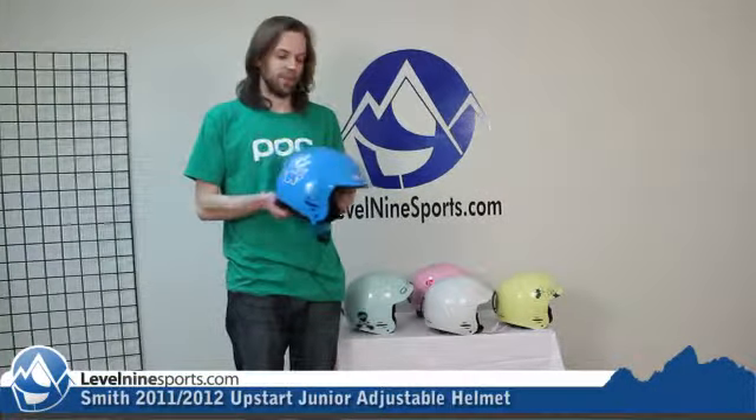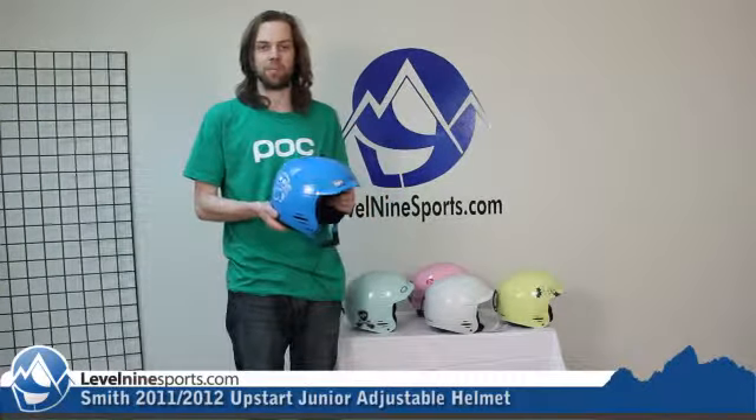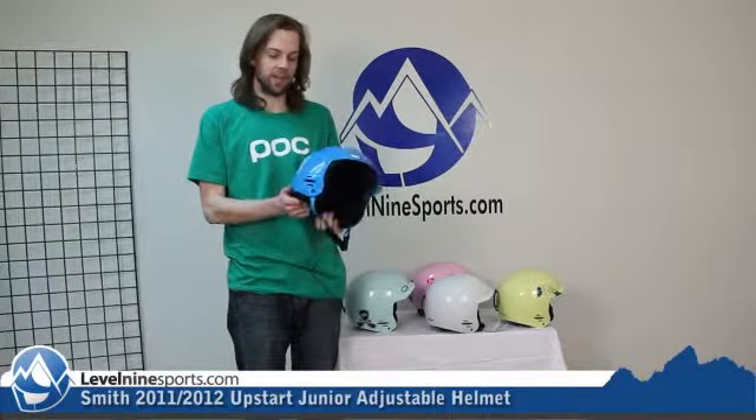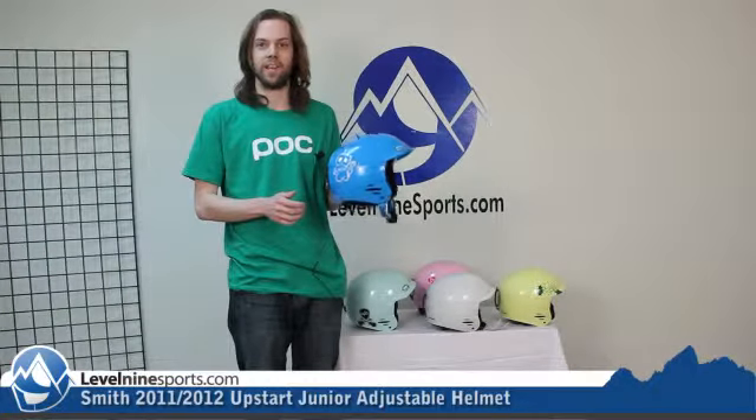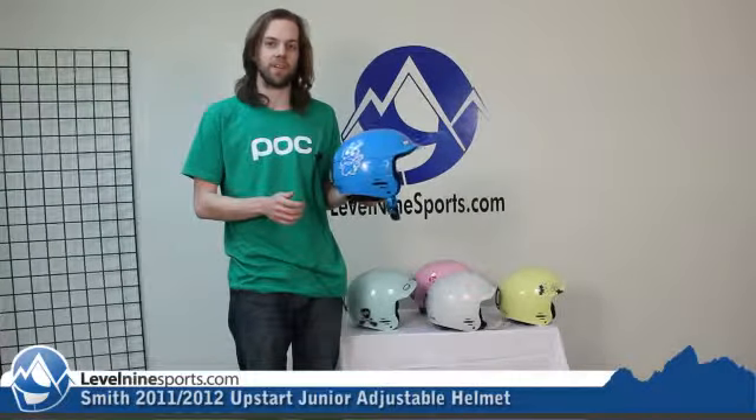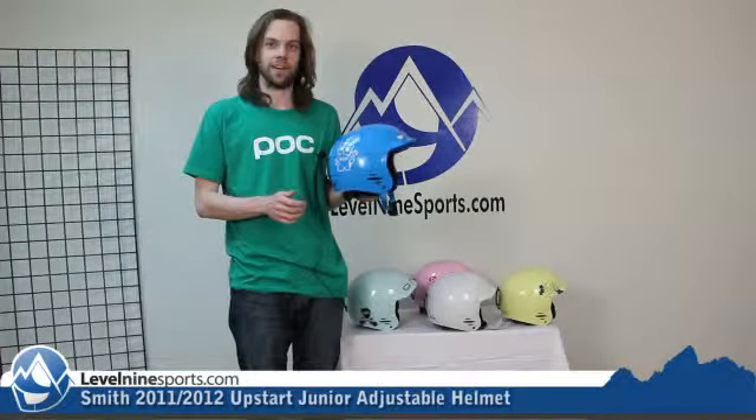We sell them for $29, and that price will probably go down as we have these in the future. You're not going to find a better helmet for a kid for $29 than this, so if you're watching this video and you've made it this far, you should add this one to cart — it's a good decision.